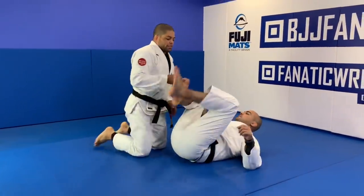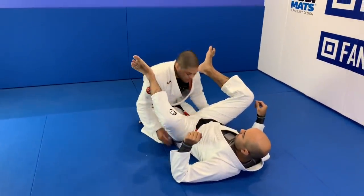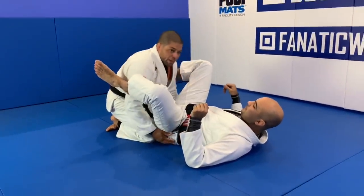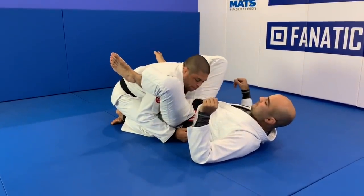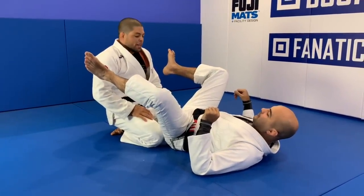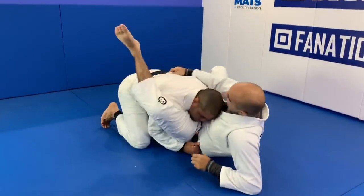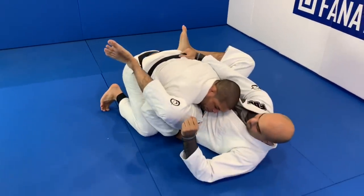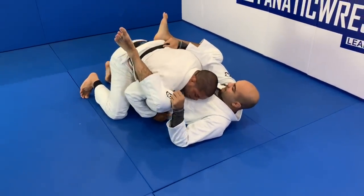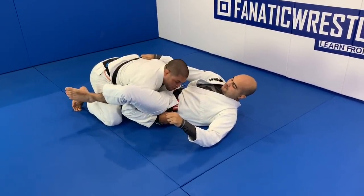This is very common to happen when you try to apply the stack pass. You'll be in this position here, between the legs of your opponent, and you grab the belt - or depends if he's not wearing the belt. So I grab the belt here in this case. Most of the time, especially if you find someone as big as Bernardo, they try to grab your belt. So they go and reach for your belt like this. And once he grabs your belt, it's so hard for you to keep moving. If you go forward, he's going to stretch the legs down.